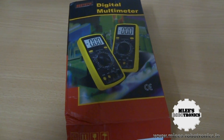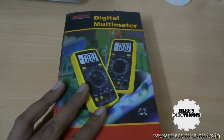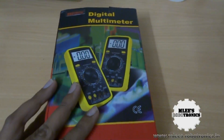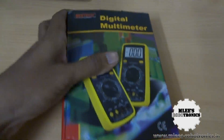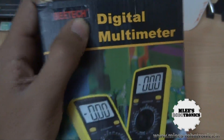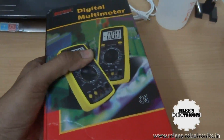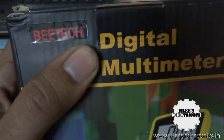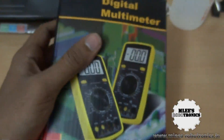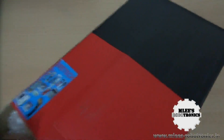Welcome to Emily's Robotronics. I'm your host Emily, and this is the second product I purchased today — another digital multimeter. This is a Chinese product rebranded by the BTEC company, so it's not really manufactured by BTEC. They import it from a manufacturer in China and re-tag it. Even on the boxing, they just have a sticker or label stuck around the corner.